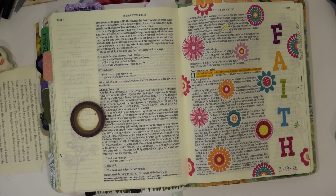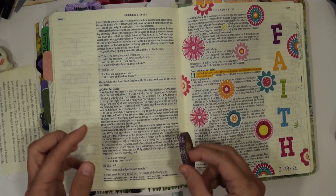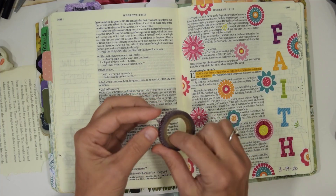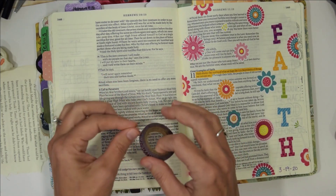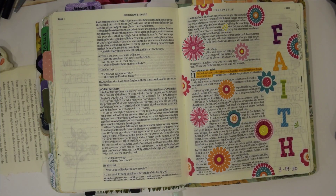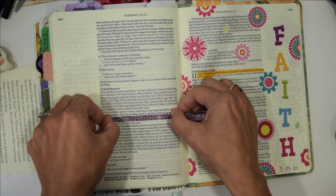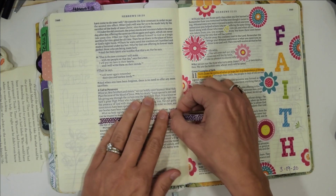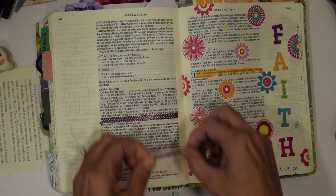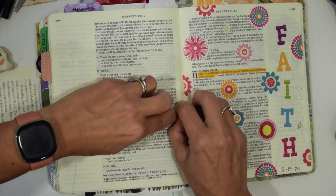Okay, let's get started. The first thing I'm going to do is washi my words out. Whenever you go to do this, you want to make sure that you put the tape on some clothes or something first — just draw out how much you need and then dab it on your clothes so that it's not quite so sticky and you don't rip your page. So I'm just going to put a couple pieces on here to block out these two verses and then we're going to go ahead and do some inking around the page.